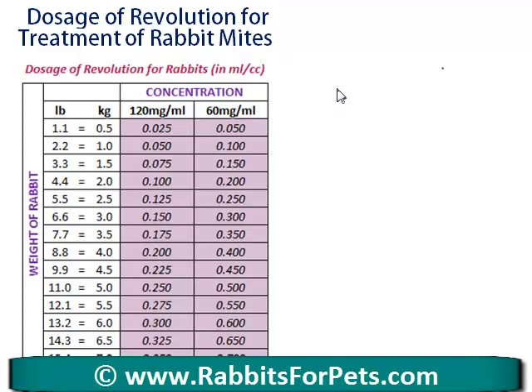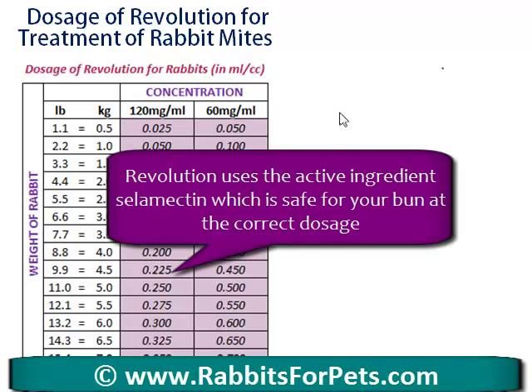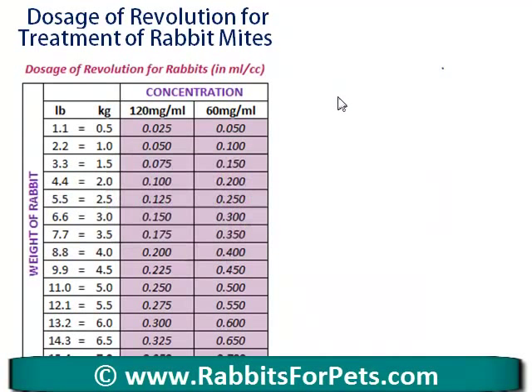Hey guys, it's Abby here from Rabbits for Pets. In this quick video I want to talk to you about treatment of rabbit mites and using Revolution flea treatment. Don't be tempted to use any other brand — Revolution has the correct ingredients that are safe for your rabbits. Other brands such as Frontline have a completely different chemical and it's very toxic to your bunny, so make sure you always stick with Revolution.